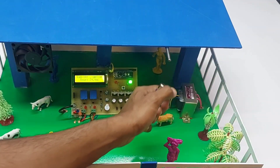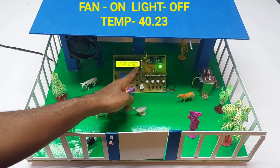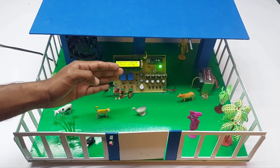I am now increasing the temperature of the sensor. Whenever the temperature increases above 40 degrees Celsius — as you can see on the display — the fan automatically turns on to cool the shed.